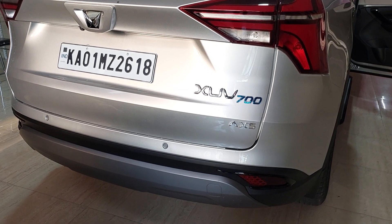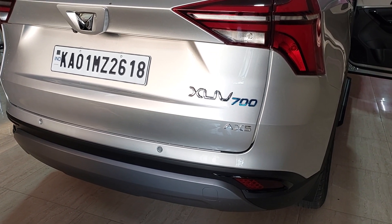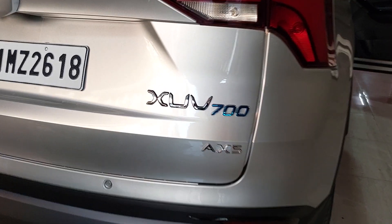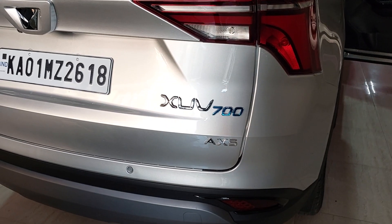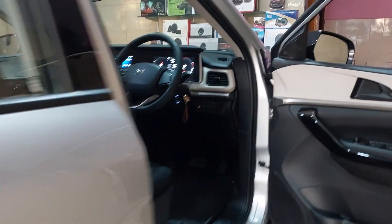Mahindra XUV700 AX5, B6 Phase 2 Auto Fold Upgrade. One of the cables...